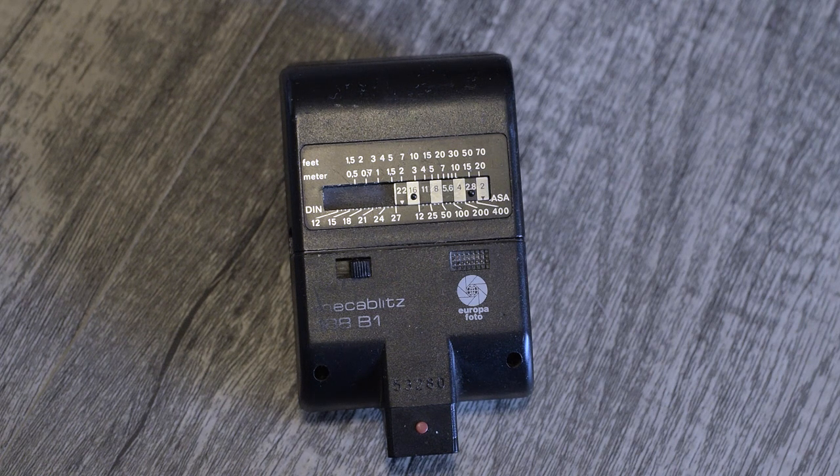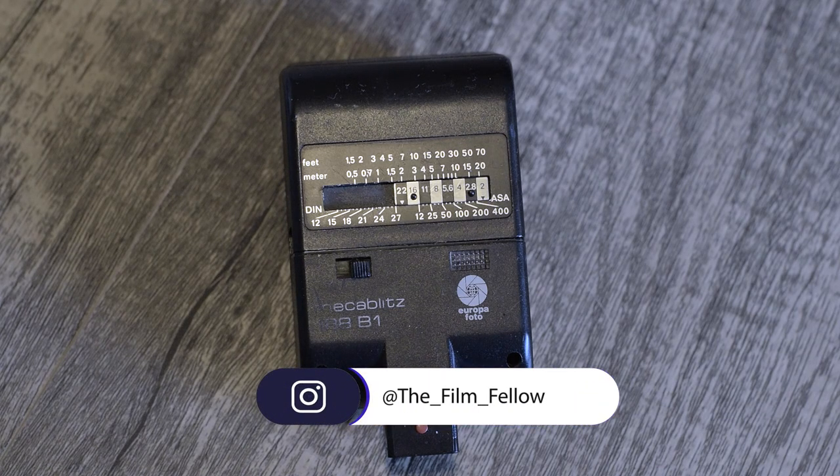Welcome back to the channel, guys, and welcome to all my new followers. In this week's episode, I thought I'd give a little tutorial for those who are new with Flash and might be a little bit intimidated by, you know, maybe a manual flash.